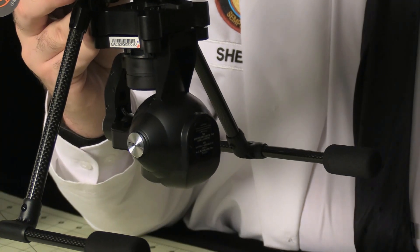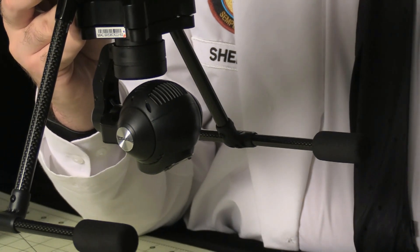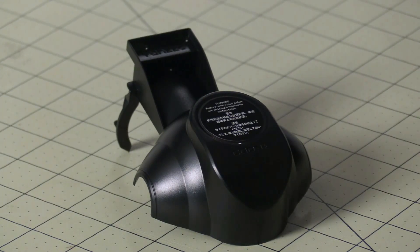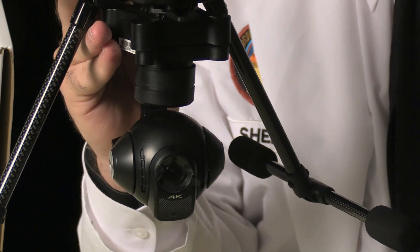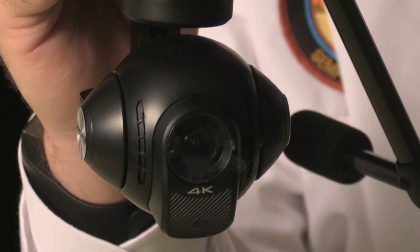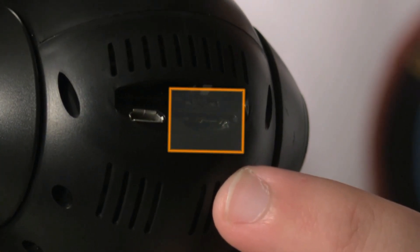The gimbal comes with a plastic bracket to keep it from flopping around during shipping. Be sure you remove it before powering up the aircraft or the gimbal motors could be damaged. This gimbal bracket is a big improvement over the one that shipped with the Q500. The gimbal itself is a 4K camera with 3-axis stabilization. It looks very similar to previous models but has been upgraded to provide better image quality. On the bottom of the gimbal we have another USB port as well as a slot for a micro SD card.